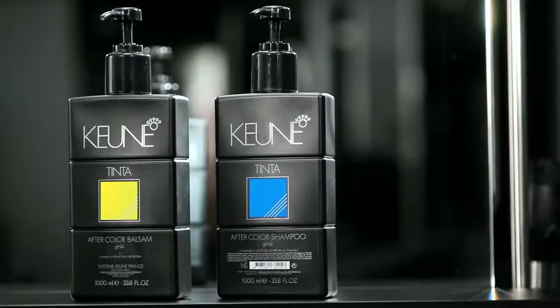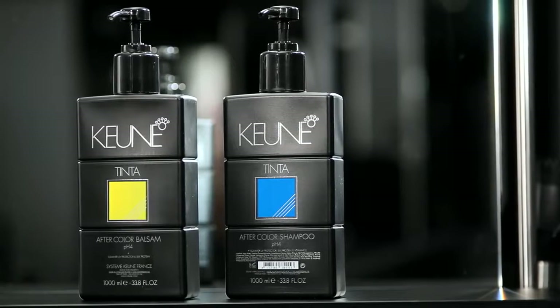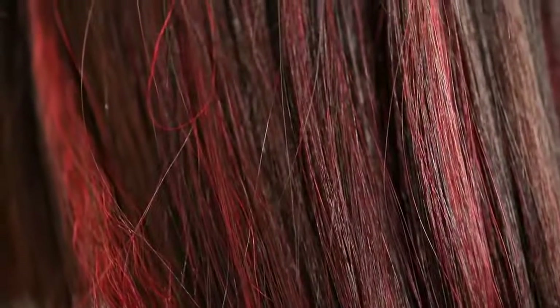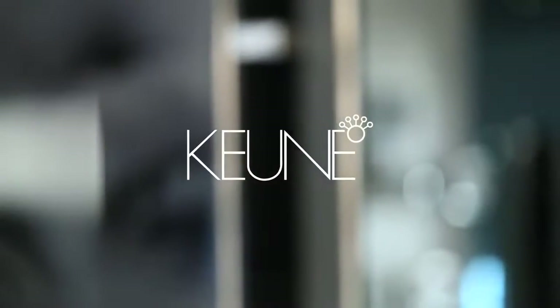For long-lasting results, use the Kuna Tinta Aftercolor program. By treating hair with Tinta Aftercolor shampoo and balsam, you stop oxidization and neutralize the hair. By creating an optimal pH balance, you also increase shine and color durability. Both products are enriched with Silk Protein and Vitamin E for healthy, shiny hair. Discover the amazing results of Kuna Tinta Color — supreme conditioning with Silk Protein.